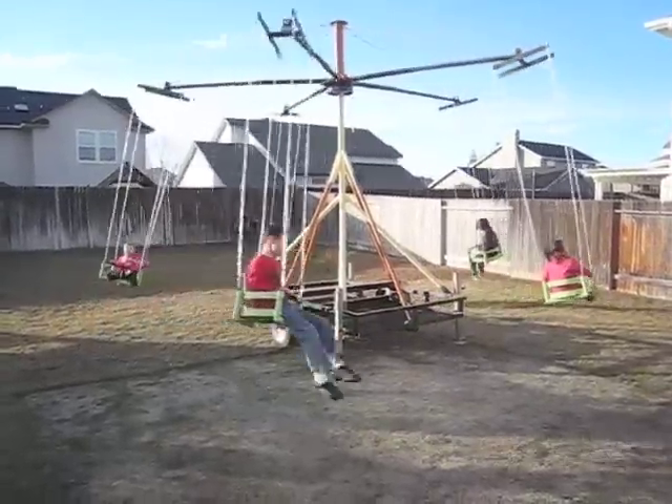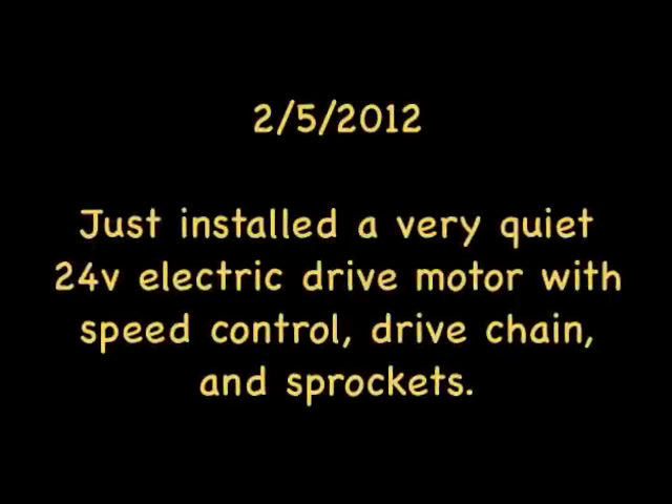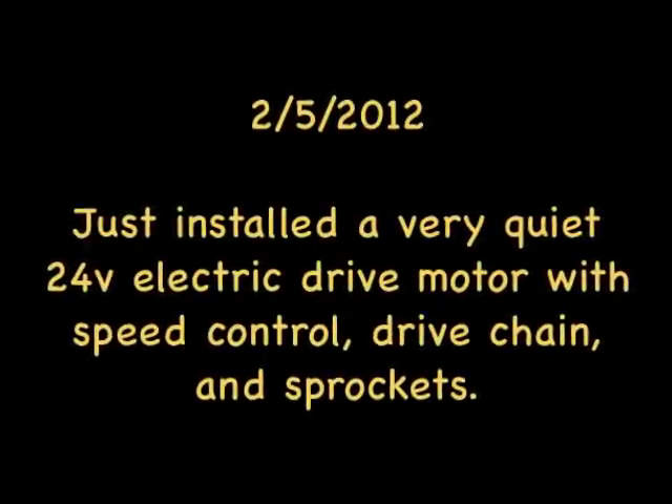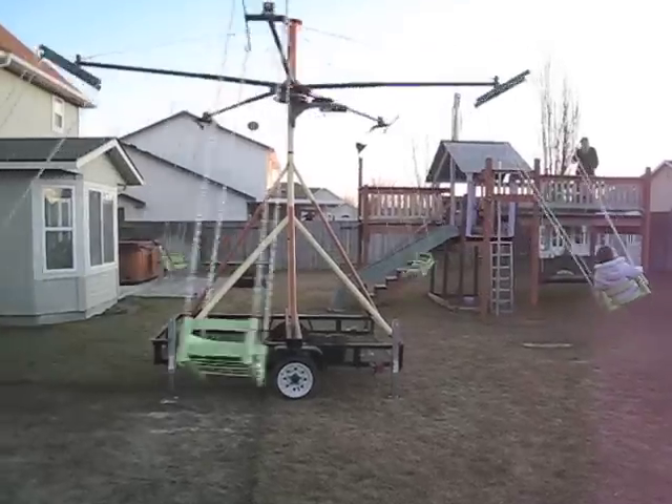It's also strong enough for adults — full-size adults have been on it too, and it works real well. The motors and speed control just went on today and allow the thing to turn under its own power.